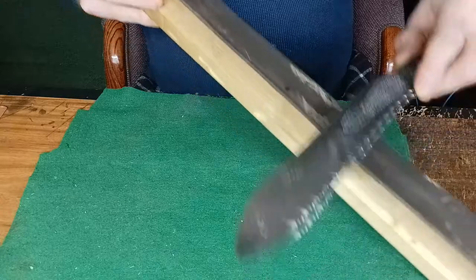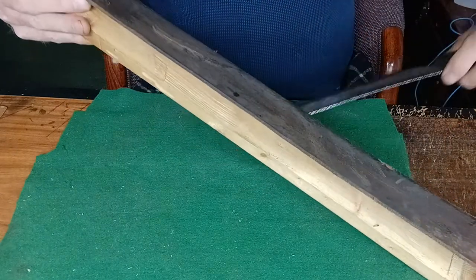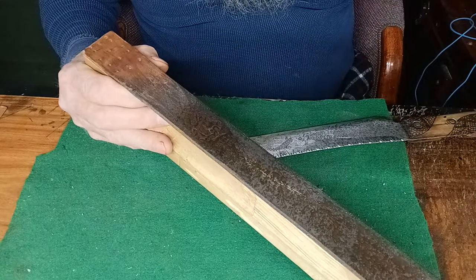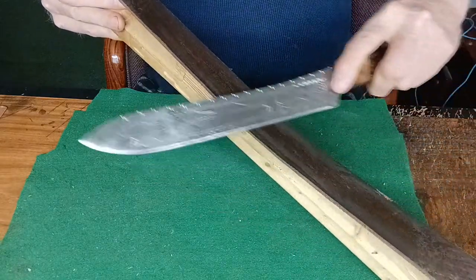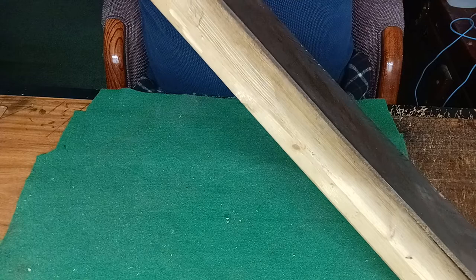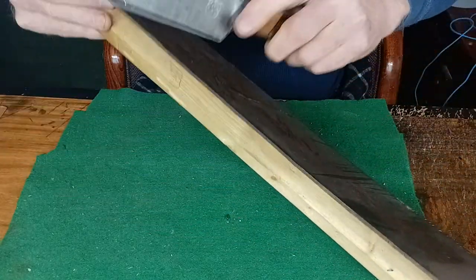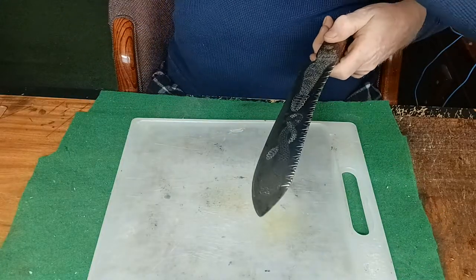I'm going to strop it up with the leather strop here. I'm going to spray a little bit of water on the leather strap — water and oil. Water and oil make anything sharp.